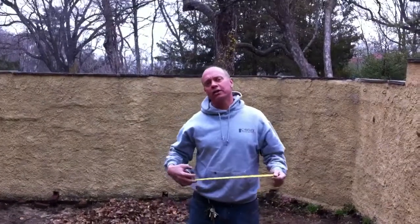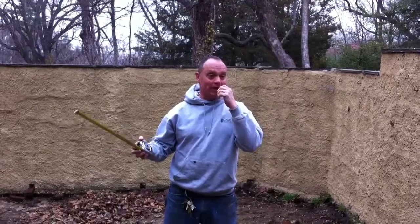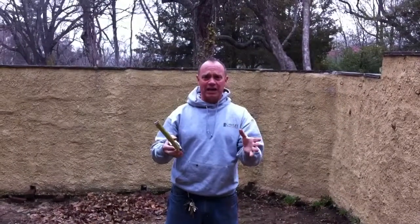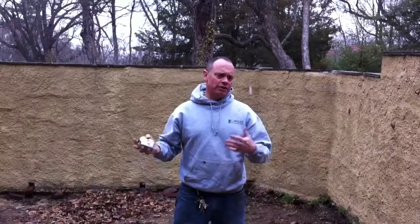I'm Coley Masonry. We're back at Chestnut Hill. It's snowing out here, but we don't care. We're not doing any mortar today, so the temperatures are fine for demolition and taking things apart.